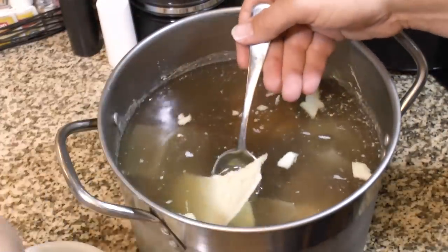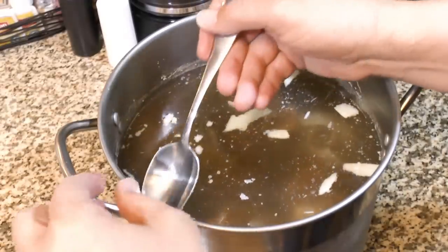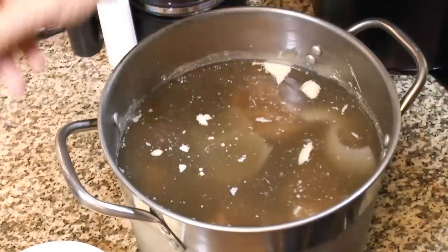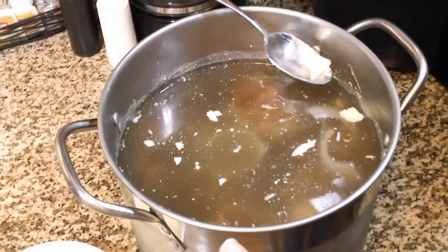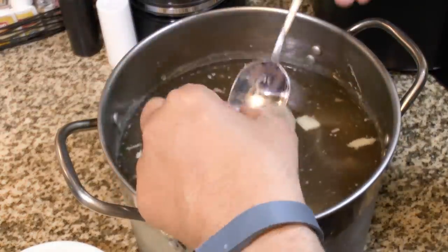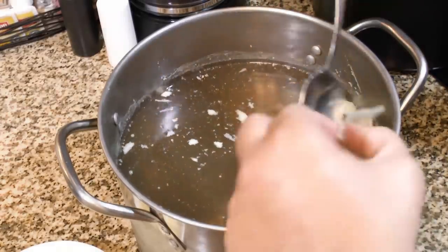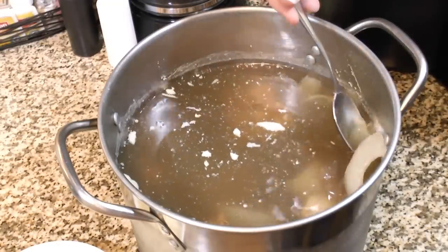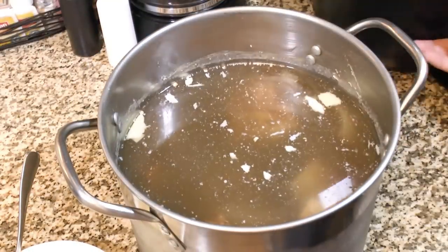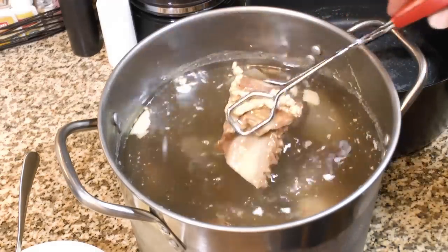We're also going to remove these little pieces of onion because they're soft and mushy now and there's really nothing left in them flavor-wise. We'll fish those out and take out the bay leaves as well. Because this pot isn't big enough, I'm going to put everything into two pots and divide it all up.